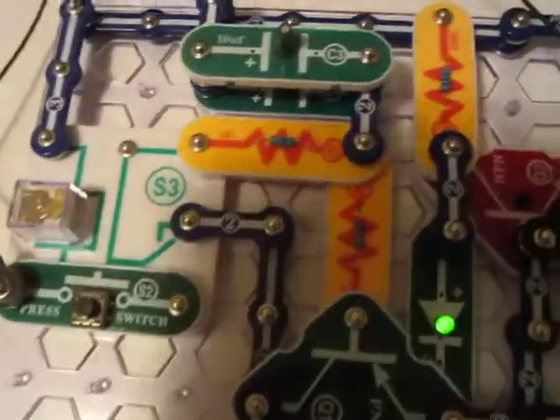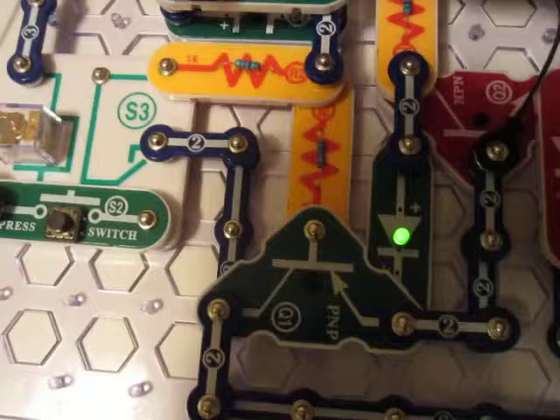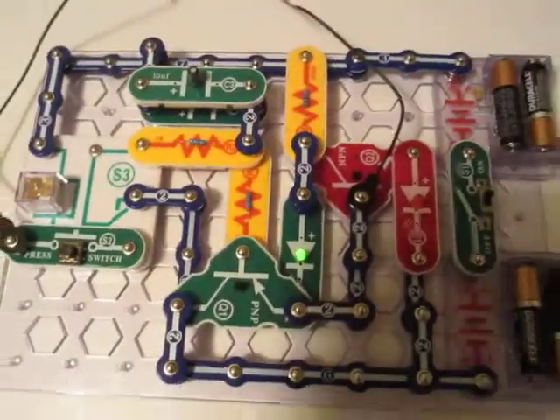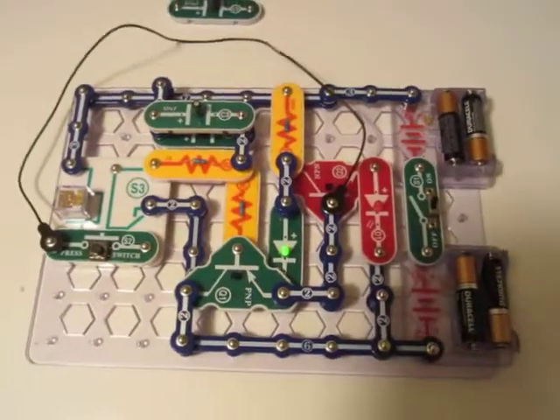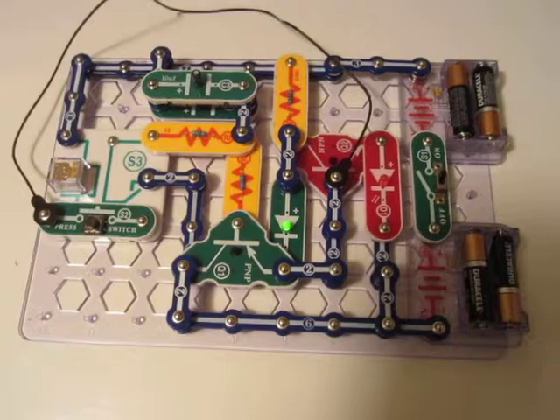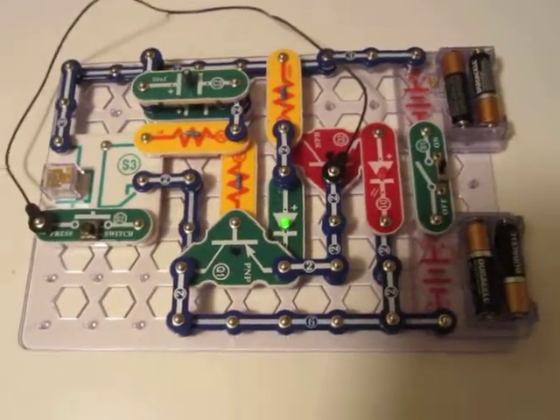Try some other capacitors and see what happens. Another thing you can try is flip-flopping the two resistors here, R2 and R3. If you switch those, you get a little bit different behavior as well. Anyways, I'll post a schematic — have fun with this one. Thank you very much.